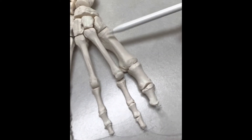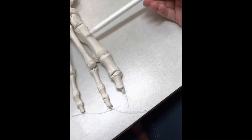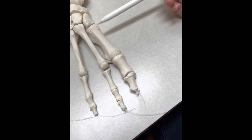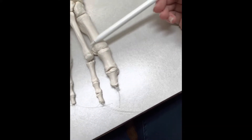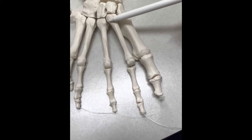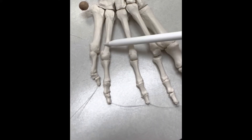We can now move on to the metatarsals. This right here is going to be your first metatarsal, which is the one on the hallux or the big toe. This is your second metatarsal, your third metatarsal, your fourth metatarsal, and your fifth metatarsal.